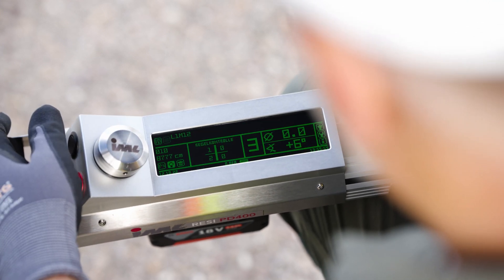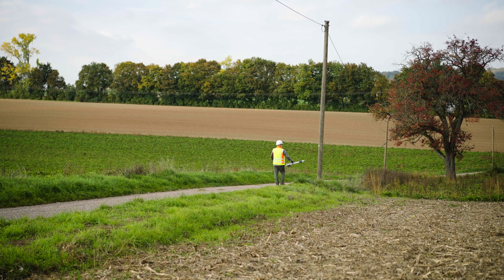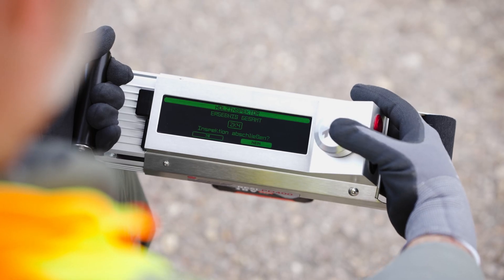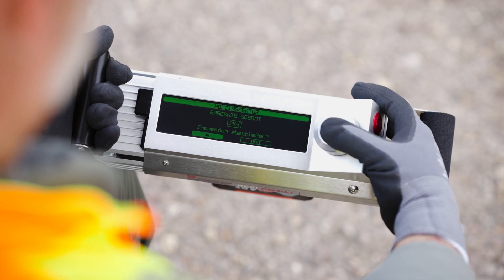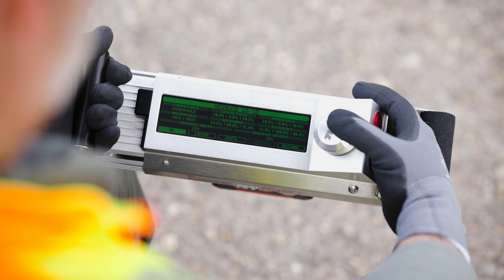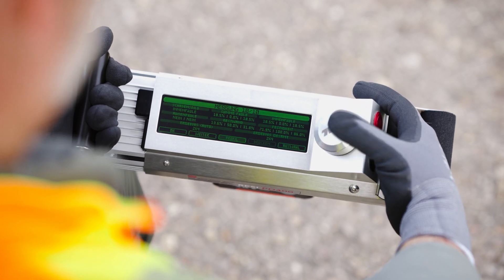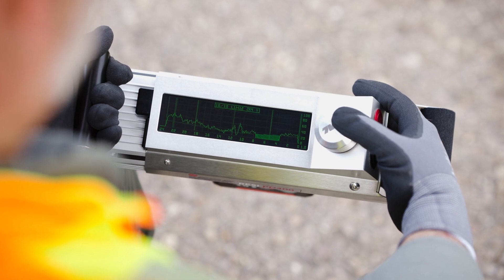The results of another measurement show a wooden pole with a reduced wall thickness and diminished stability. The inspection results are provided in a user-friendly form without subjective assessment, which significantly speeds up the process and standardizes it according to your own requirements.